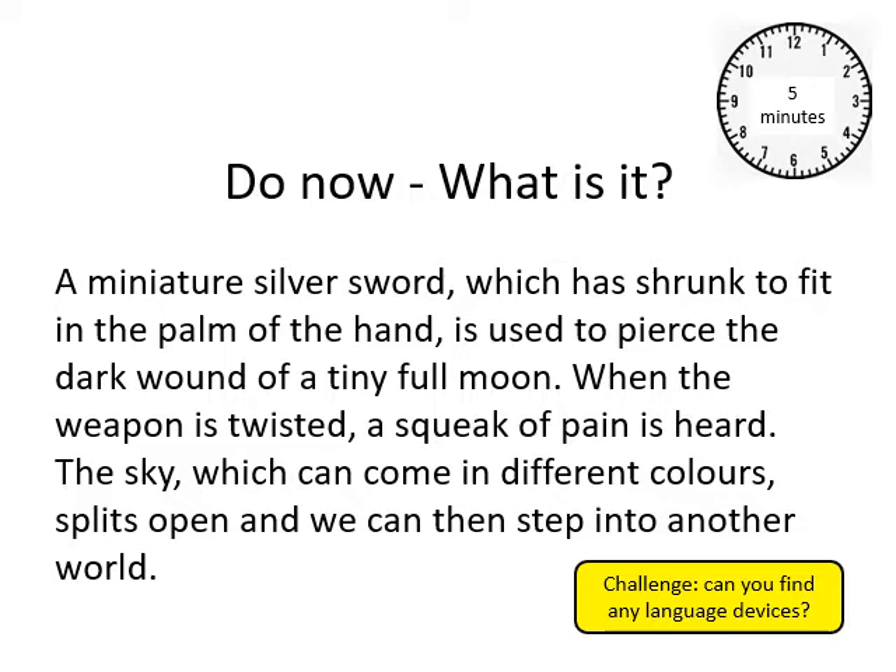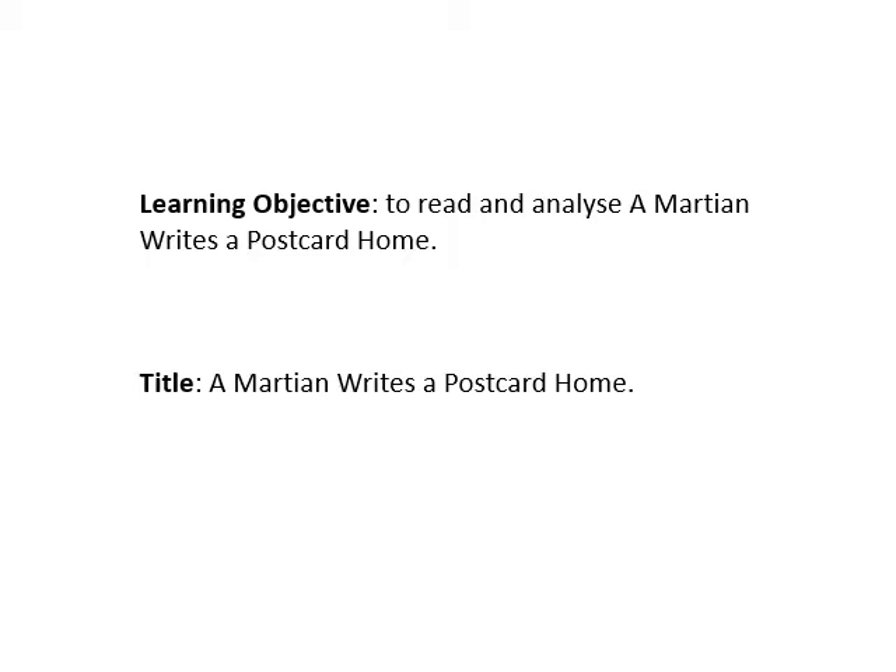And if you can't work out what it is — and you know what, I couldn't when I saw that the first time. If you can work it out, fantastic. Can you see any language devices in there? Any metaphors or similes? Just drop those down over the next five minutes and I'll review that in a couple of slides' time.